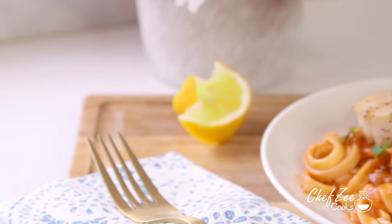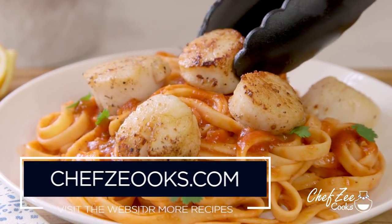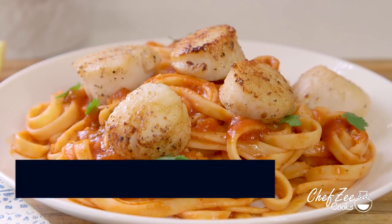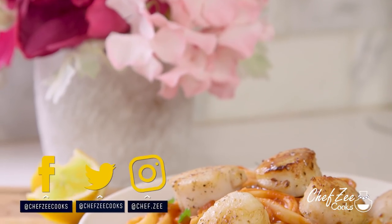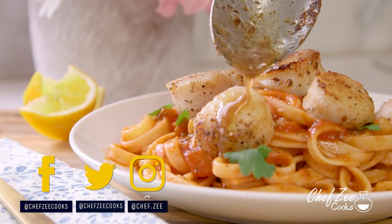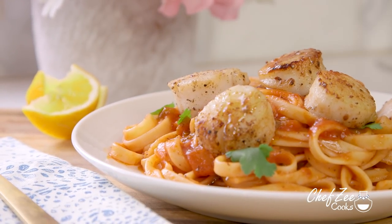So there you guys have it — my recipe for pan seared sea scallops with Spanish style linguine. If you have any questions on this recipe visit my website. Don't forget to check out the description box for more information on Clamato, and until next week I'm Chef Zee — y buen provecho.